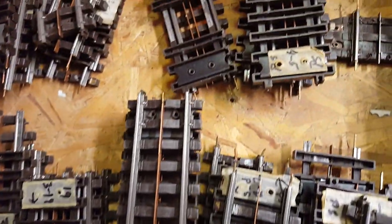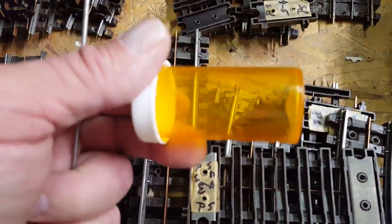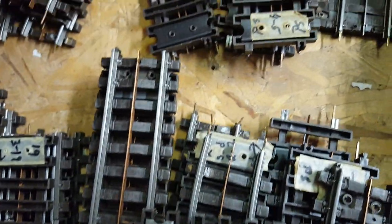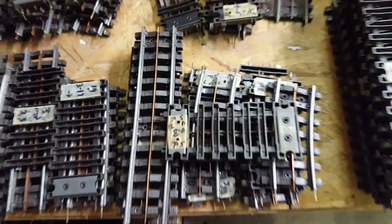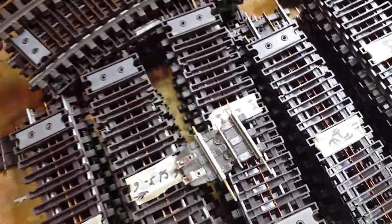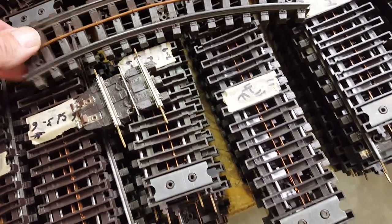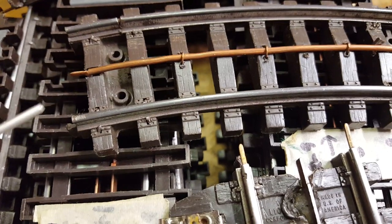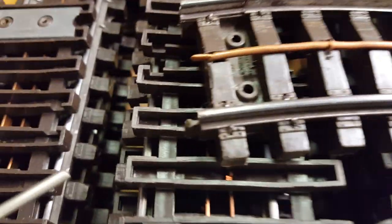I'm missing the center clips — we have 17 of them missing. The guy who sold me these promised he'd have more for me, so we'll see. Something I thought was funny: this guy actually made the center rail out of a piece of copper — he flattened that piece right there.